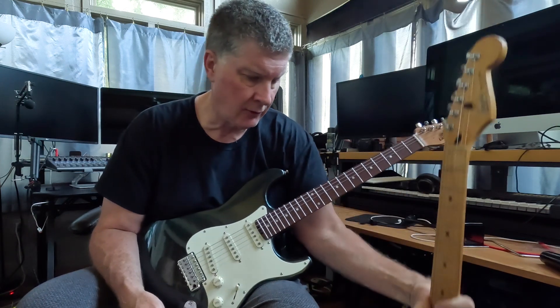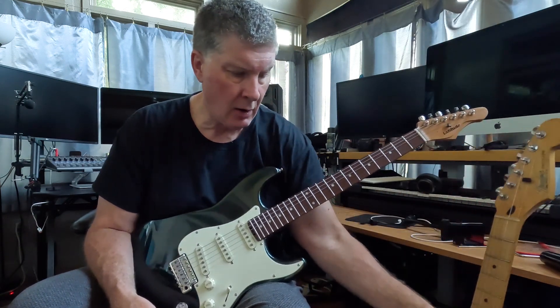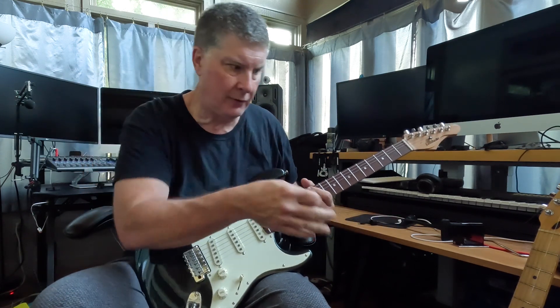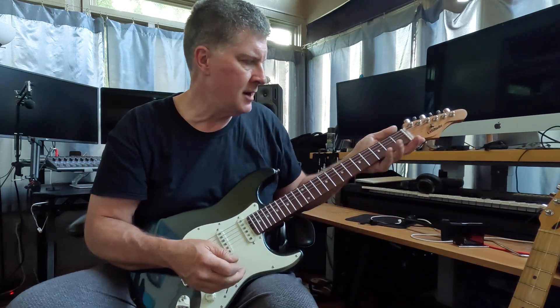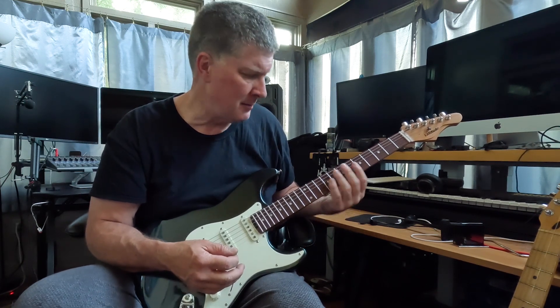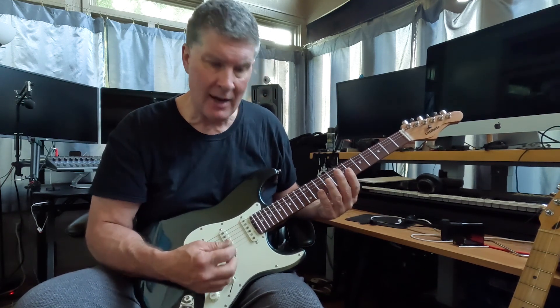This Strat has sort of been one of my number one Strats, even though it's made in Mexico — it's the one I've played for years when I go out live. Does it play as comfortably as that Strat? Well, I'm just used to that Strat, but I would say the neck itself and everything feels maybe even better. I like the big stainless steel frets.